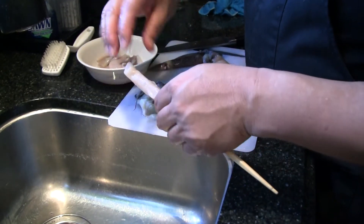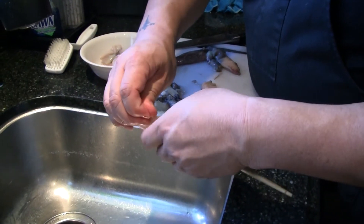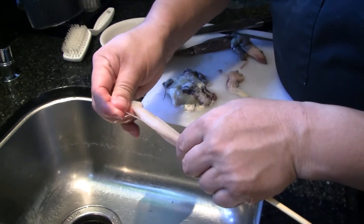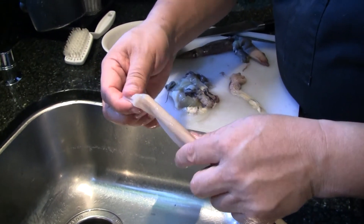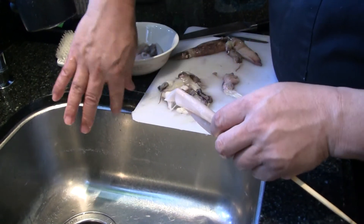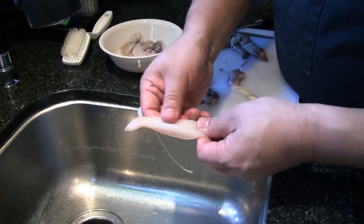It's got a little bit of cartilage — pull the cartilage off. And then what a lot of people miss is this stuff, because if you don't turn it inside out you're not going to get it. It's this sticky part here. Clean that off.